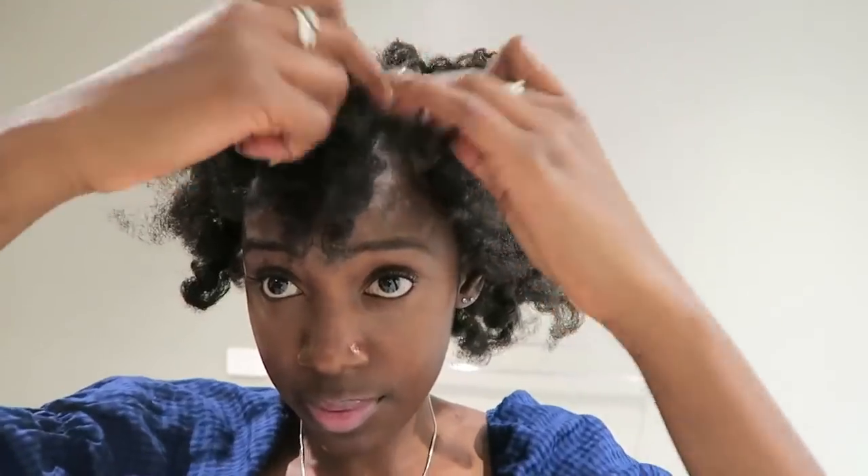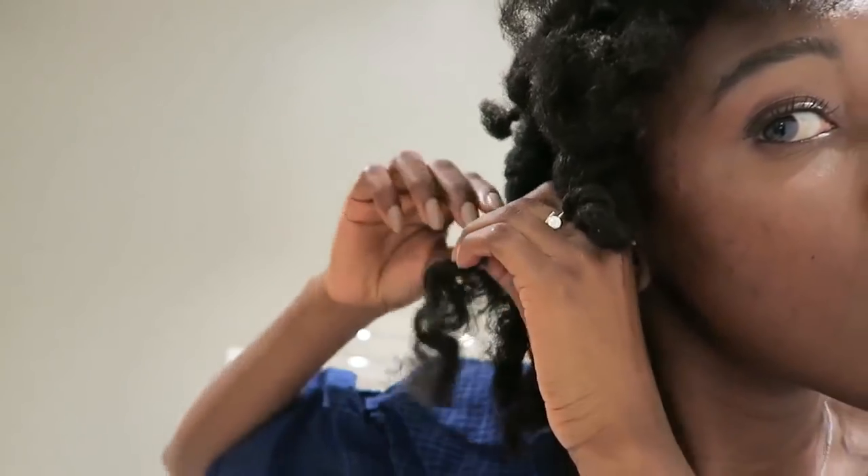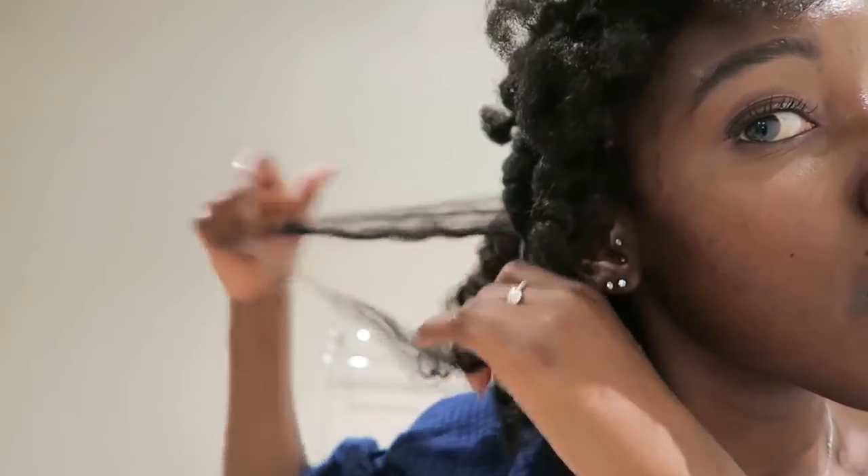I'm separating as little as possible just to make sure there's volume but I don't destroy the curls. That was a bit tricky because my hair was still a little damp in the thicker sections, so some of the definition went away straight away. But as you can see with the smaller sections, the definition is really nice and the curls turned out really well.